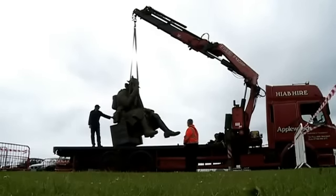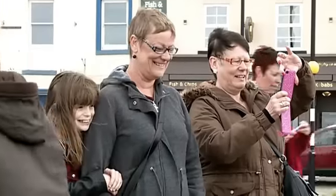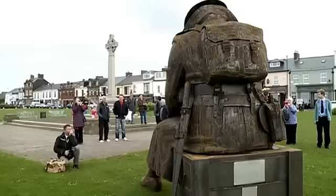Today it was taken to a site facing the war memorial on the seafront at Seaham. It will stay there for three months while Ray looks for someone to buy it.